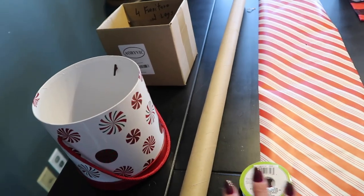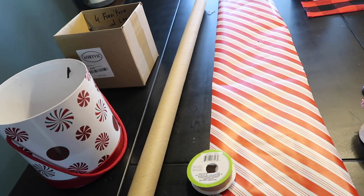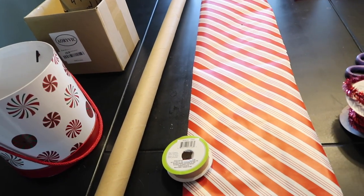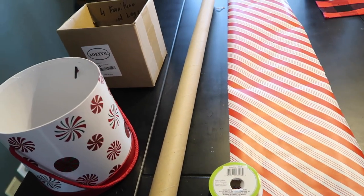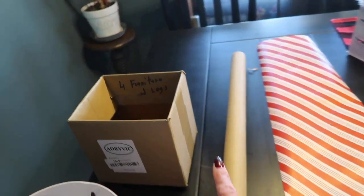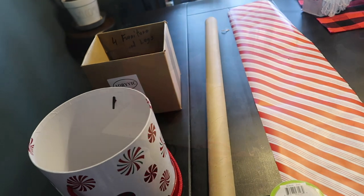Now to cover it, you can paint it or decoupage it. I think the easiest way is just to wrap it in some cute gift wrap. I have this candy stripe paper — I'm just going to wrap it and tape it, and my pole will be done. So when I come back to you, my box will be painted and my tube will be covered with paper.